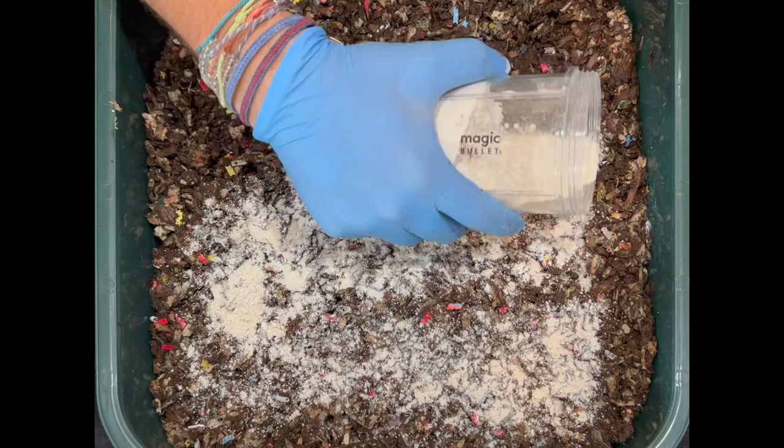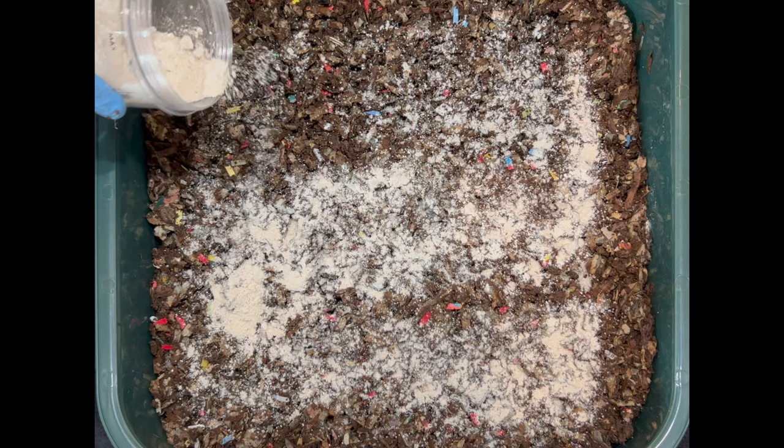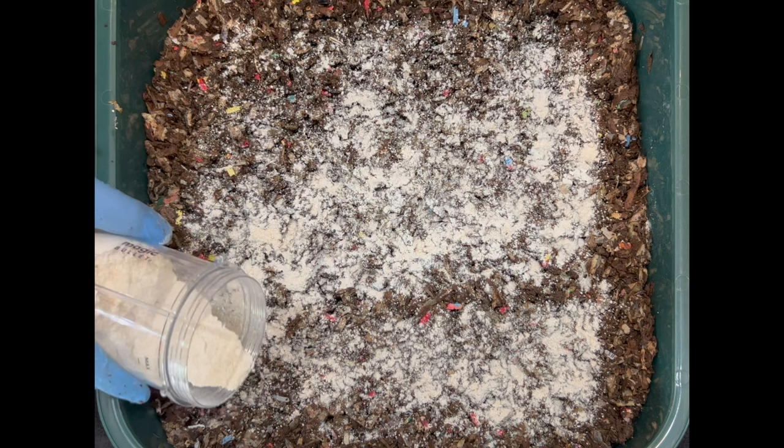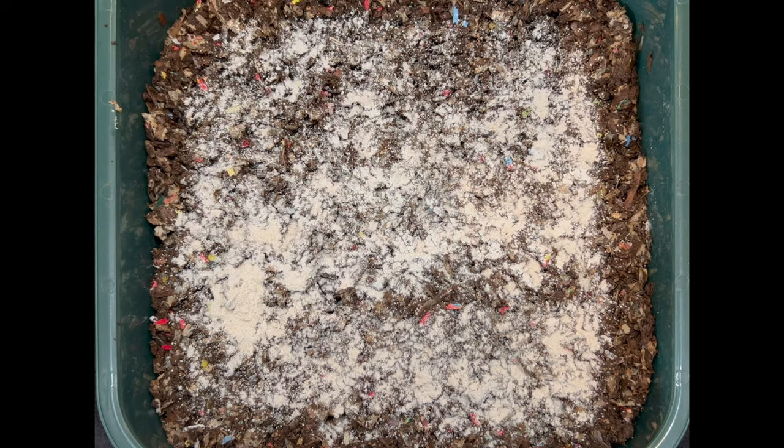If you like this worm bin I've got affiliate links so you can see how much it costs and check out other worm bins and equipment I use. If you enjoyed this video I appreciate you hitting the like button, and if you want to see more videos go ahead and subscribe and hit the bell notification icon. I think that'll about do it for this top feeding - I'll put a newspaper on here before I put the lid on. Hope everybody's having a great day and happy vermicomposting, everybody - take care!